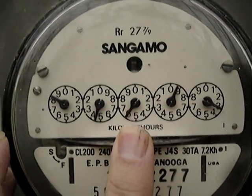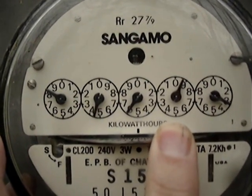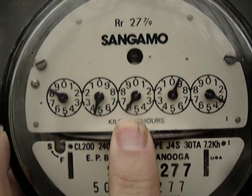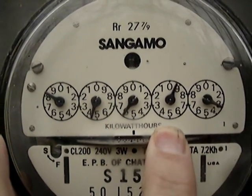This needle in the center is not going to be on six until the needle to the right of it passes zero. So we're going to call that needle five.